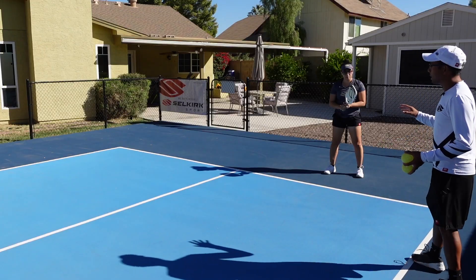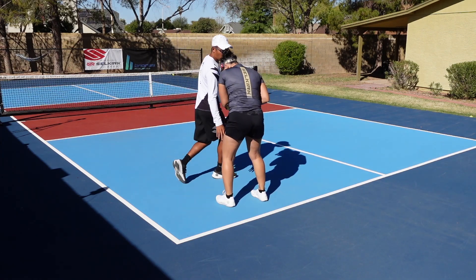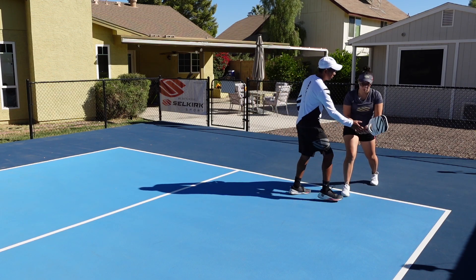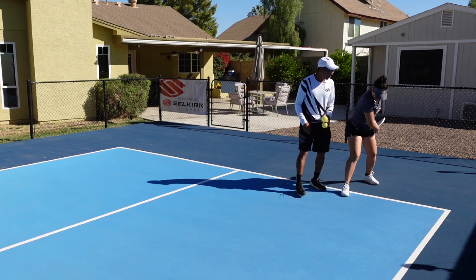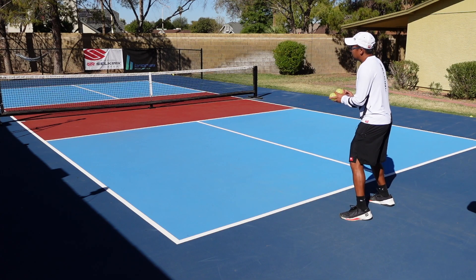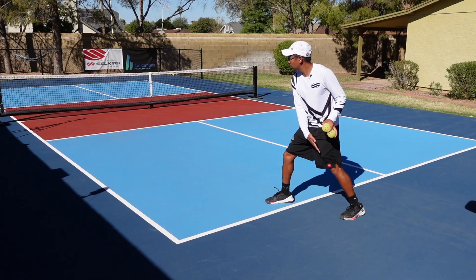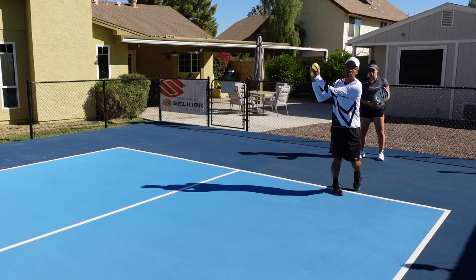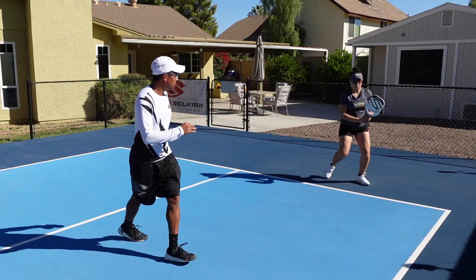One thing I would tell her right now is to make sure she does her unit turn and tries to get into an even more closed stance. Right now she's in a fairly good position, but I want her to get her lead leg or dominant foot to go actually in front of her back foot so that she can close her shoulders more. The more we can close it, then we can rotate and have more topspin and more power.